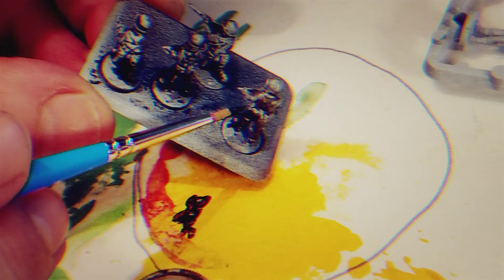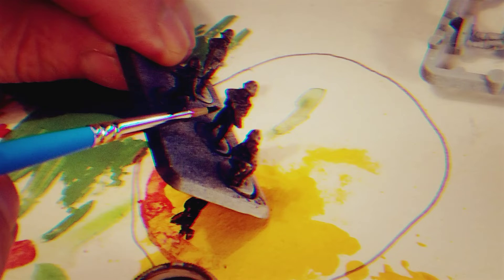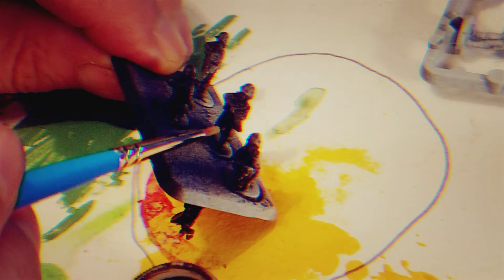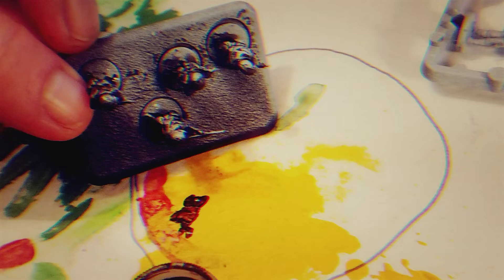Painting the 7mm epic scale makes painting these 15mm guys a lot easier — like, twice as easy. It's a gorgeous, beautiful day here in Seattle.